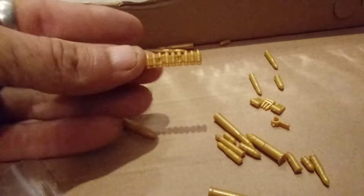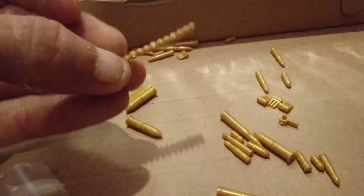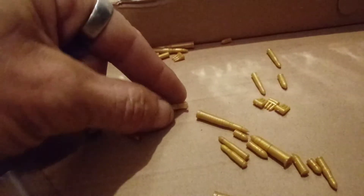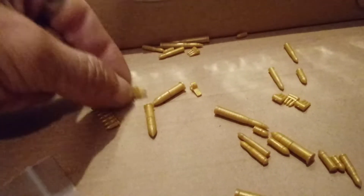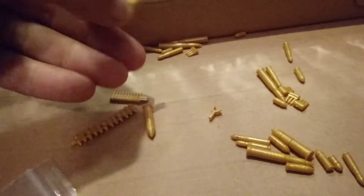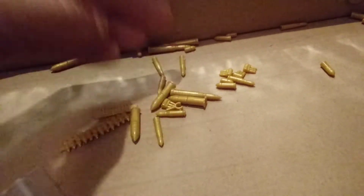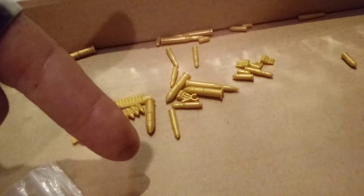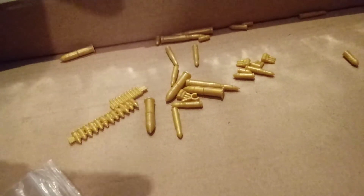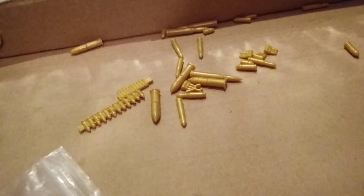We also have an ammo belt with different segments. And there's this little funky doohickey which I'm not quite sure what it's supposed to be. All these molds are in excellent condition — I haven't seen any defects, they all fit together properly, and all the pieces for the 105mms fit together perfectly. Everything is here as described, and it's definitely worth the money. As usual, as long as the store still exists on AliExpress and they have these in stock, there will be a link in the description below. Until next time, I am out of here.